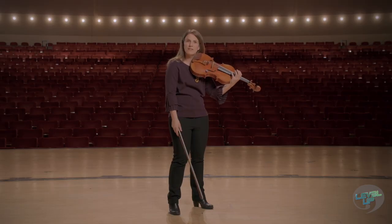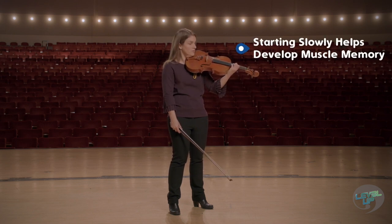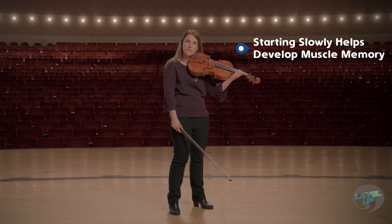You might be thinking, why do I need to hear all of those sounds in between? But it's incredibly important to train your left hand for the physical distance required from point A to point B.